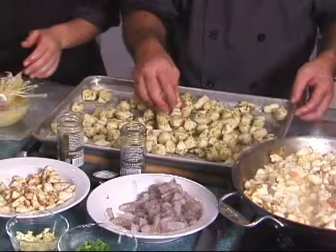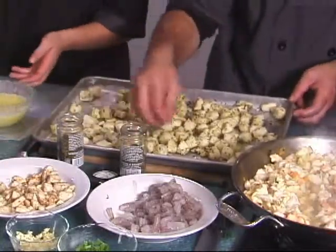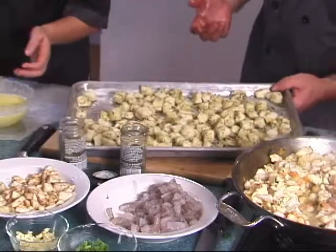So we're going to put them in the broiler, keep an eye on them, take them out once they're at that nice, crunchy consistency.